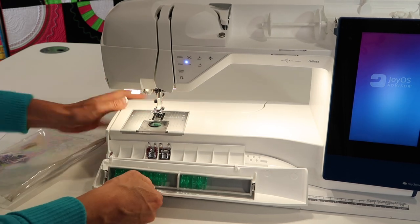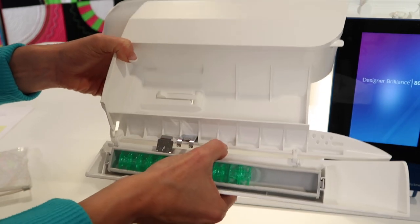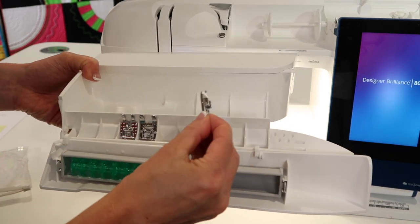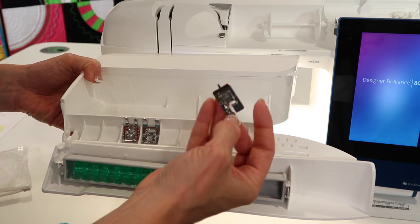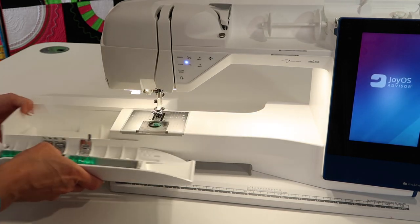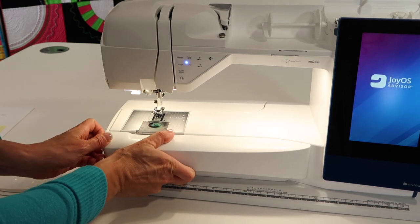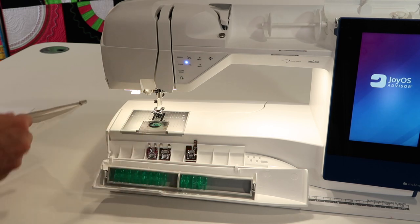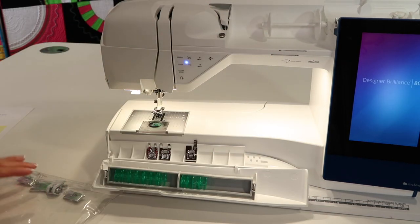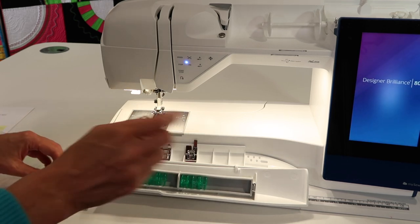There's one spot in the accessory box with a little indent specifically for the manual buttonhole foot — it has that extra peg out the back. If you set it right in that indent, it positions perfectly so the case will close. If it's in any other place, there isn't enough room for the case to close. As for why you'd need a manual buttonhole foot: it lets you do buttonholes that are longer than the automatic function is designed for, or repair just a certain part of an existing buttonhole.